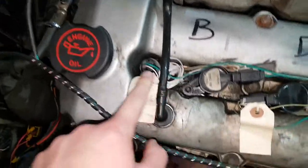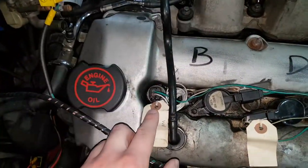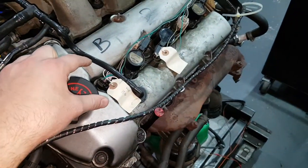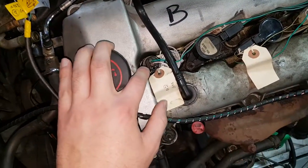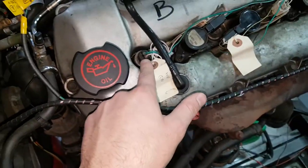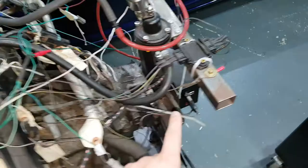We have VVT — variable valve timing — in here, same on the other bank. From my understanding, this is relatively basic VVT — it basically flicks between two positions. It's not continuously variable. So when it's on it's at 10 degrees, if it's off it's at 20 degrees — something like that. Which makes it easier for us to program into the ECU. Whereas on some engines like the new MX5 2.5, you can adjust the actual degrees of VVT continuously, which takes more work.